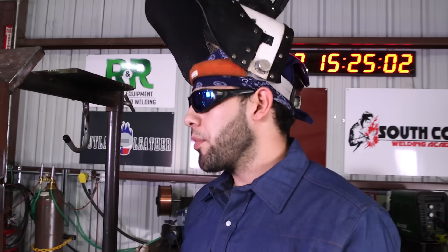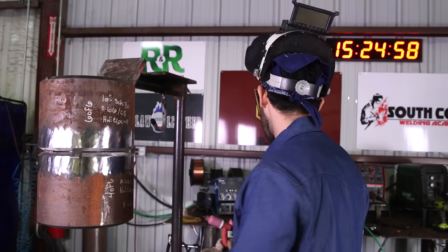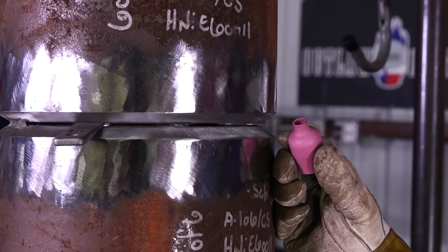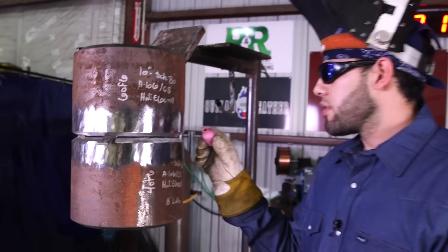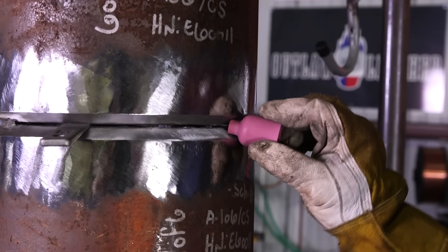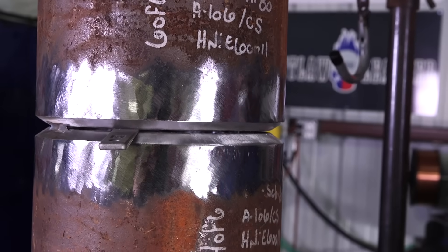Say you're working on schedule 40, a much thinner pipe, and the size 8 doesn't fit inside the bevel — then you would try the size 6. The size 6 cup fits very well for schedule 40. Even on this pipe it'll work good; you're able to walk it without getting stuck. But for this weld I'm going to use the 8.